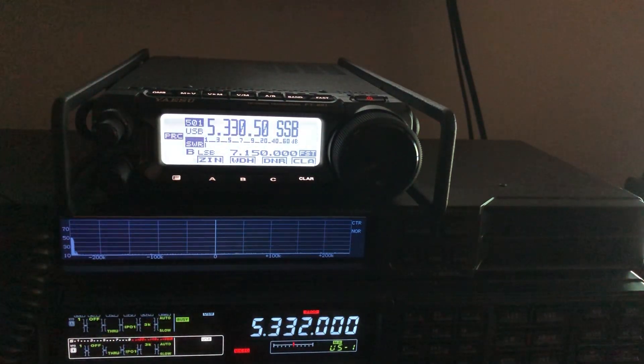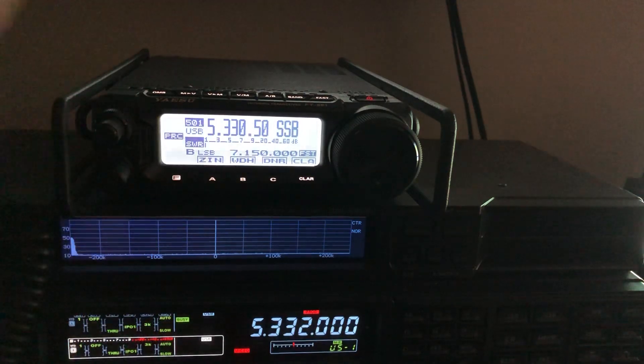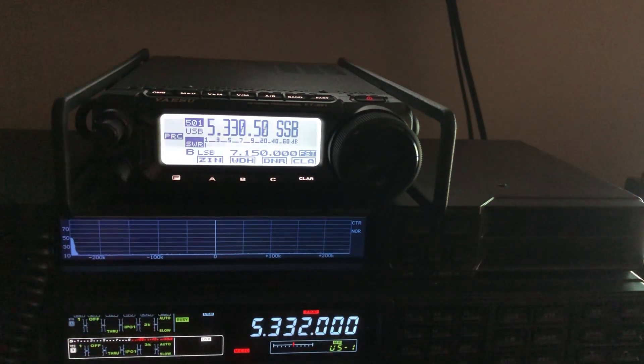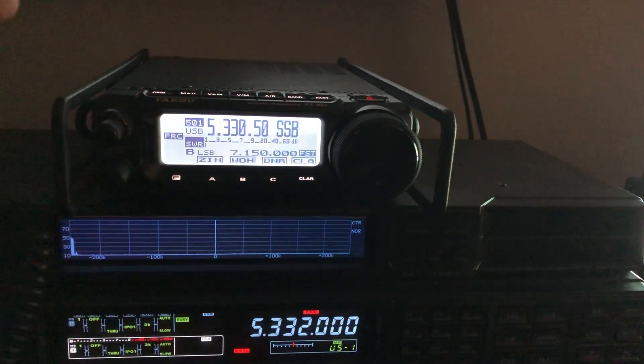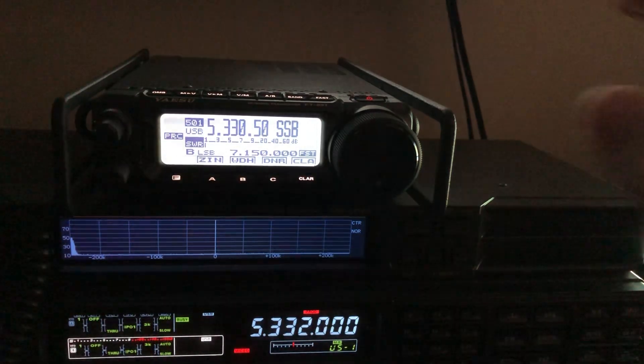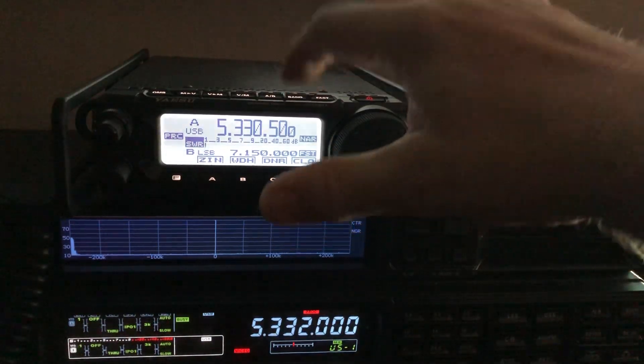If you've never gone into the memory mode of your FT-891, you wouldn't have known you had 60 meters already available to you. It's true with the FT-991, 991A, any of the modern Yaesu radios, as well as other brands. I encourage you — it is in the manual, though these manuals sometimes leave a lot to be desired. That's how you get to them. I think it's an oversight on Yaesu's part that they allowed a 5 MHz option in VFO mode at all.